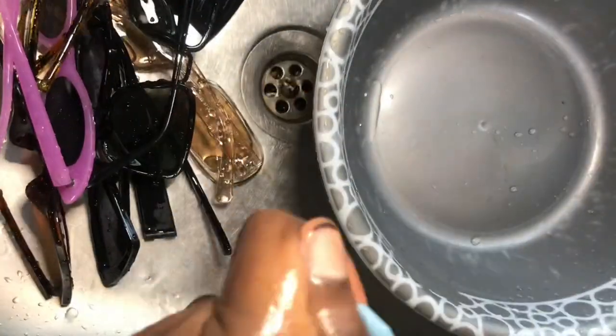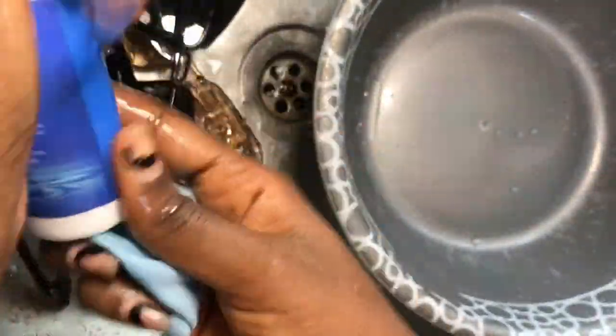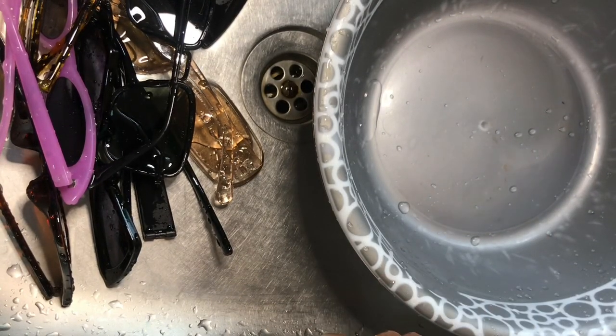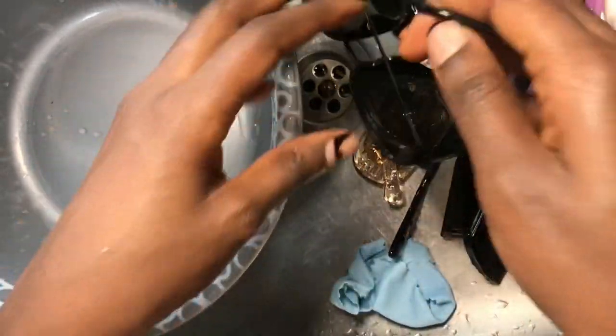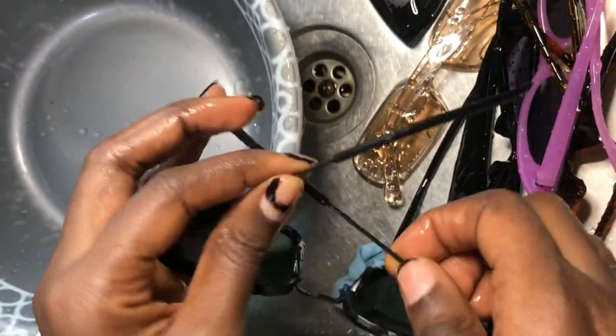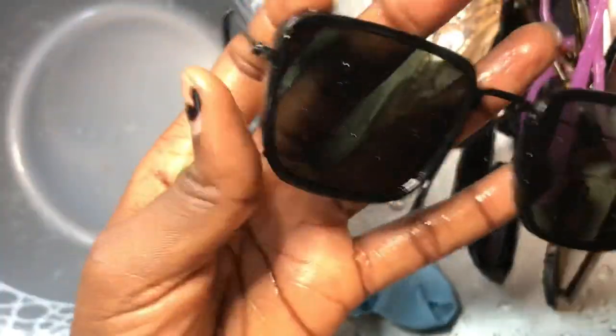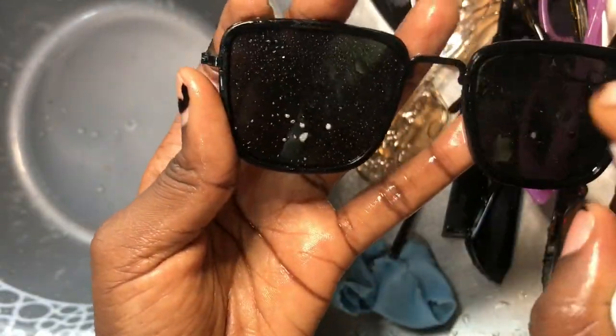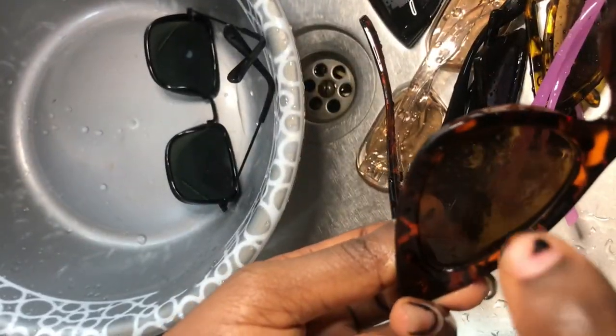Now let's go in with the lens cleaner. I think I got this for like $3 in the market. So this is me just spraying the lens cleaner on the lens — just not that much. I just spray a little; that's what's going to make it sparkling.